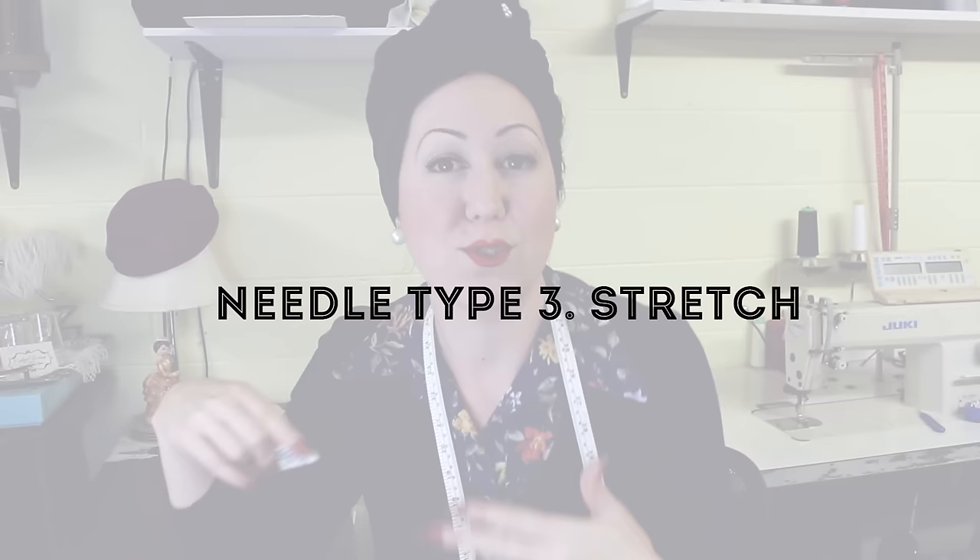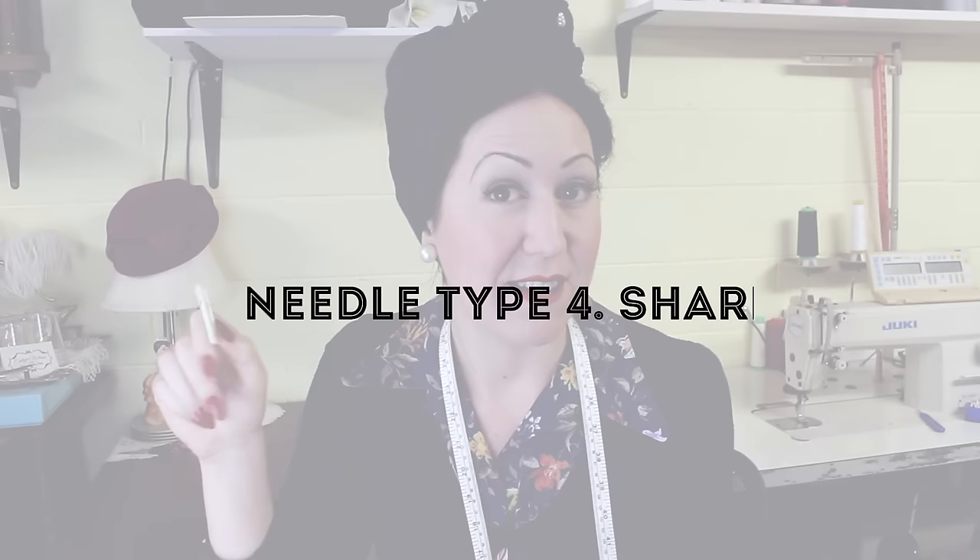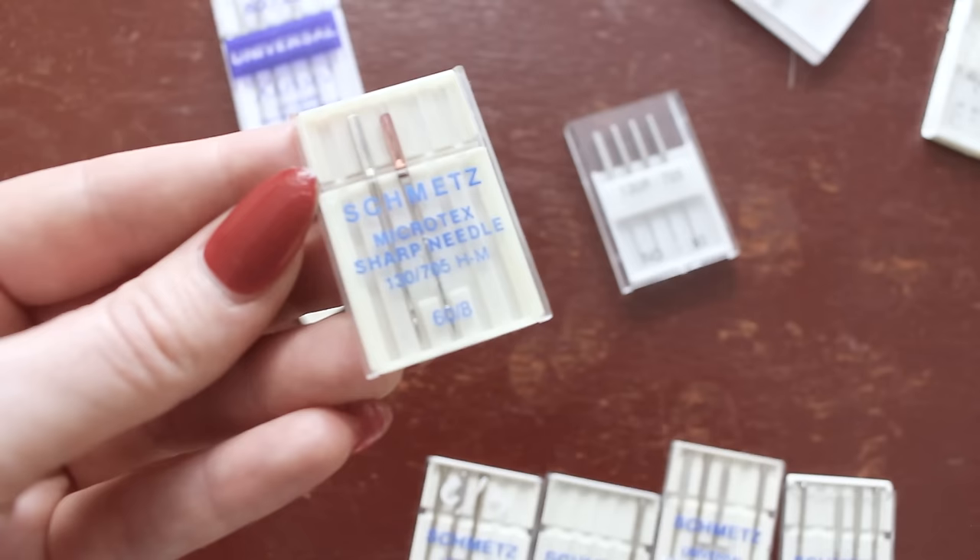Then you have a stretch needle, which goes one step further — you'll use this for your super stretchy fabrics like Lycra, two-way stretches, and power mesh. They're designed to really help with the skipped stitches you often get with those super stretchy fabrics. The fourth needle type is a sharps needle — these are extra sharp needles used for densely woven fabrics like super fine silk, microfiber, or for sewing multiple layers together. They're quite popular for quilting because there are often many layers, and you need something extra sharp to pierce through really nicely.